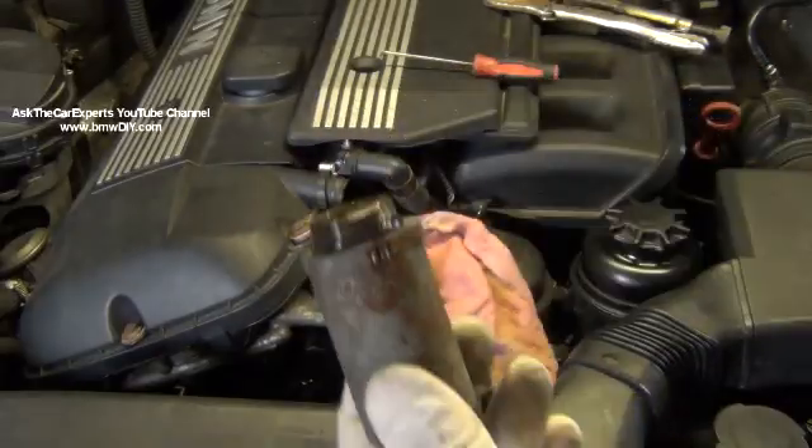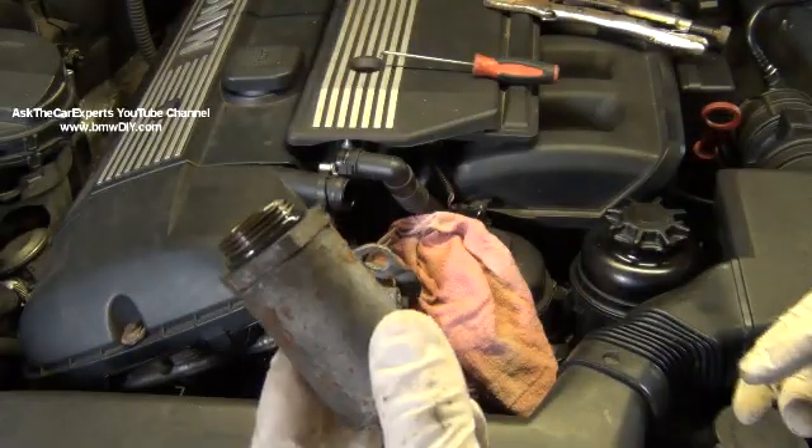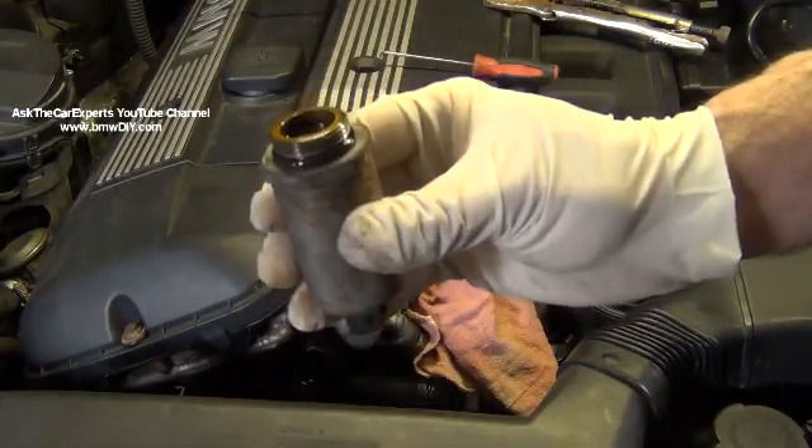If you have a camshaft sensor fault or camshaft position fault, a lot of times it's actually either the intake or exhaust sensors, and not the solenoid.